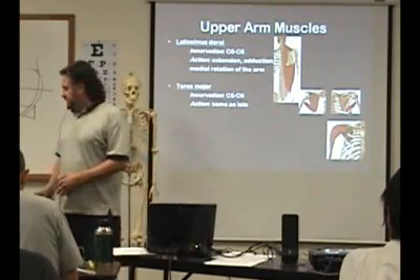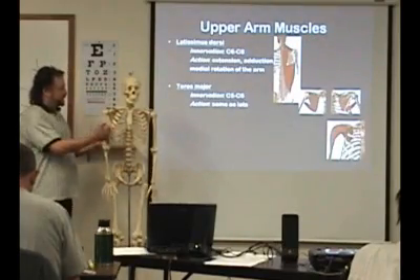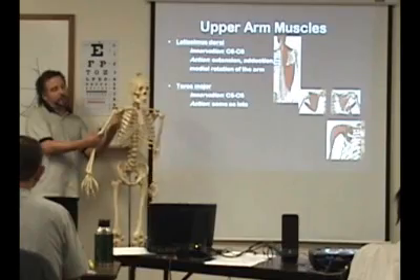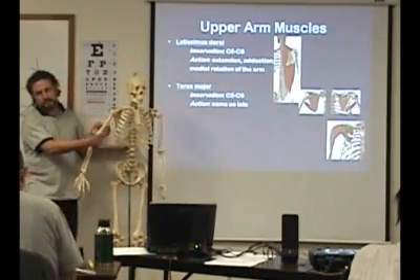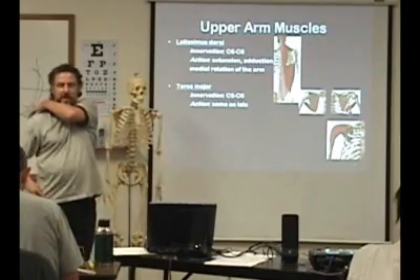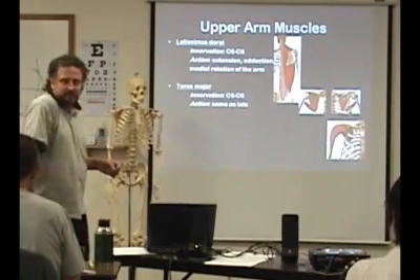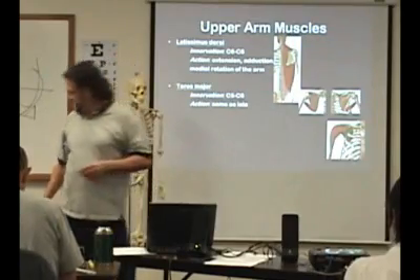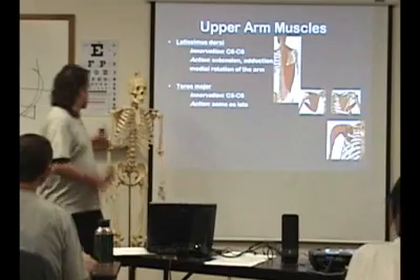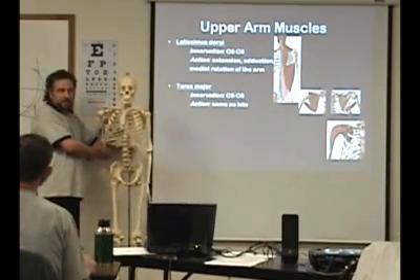Teres major kind of goes along with the latissimus. It's going to come from the bottom part of the scapula and then wrap around to the front — so it's also going to do internal rotation. But teres minor stays on the back side, so teres minor does external rotation. The latissimus does internal rotation. It comes to the front part here, so when it acts, it's going to pull it back like that — that's the extension.